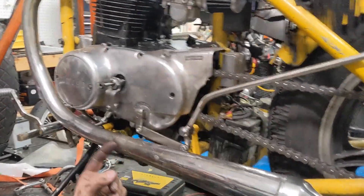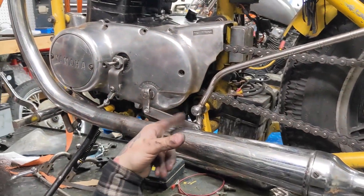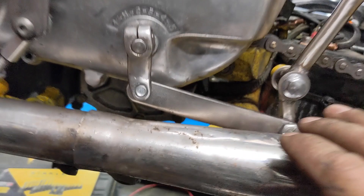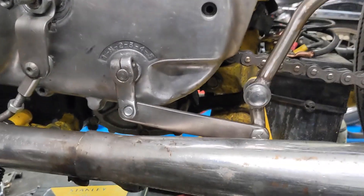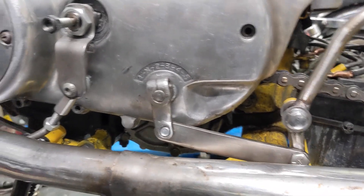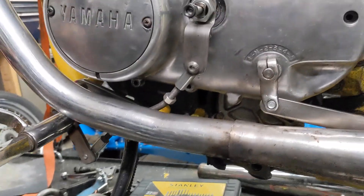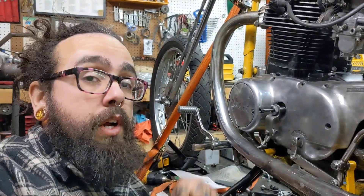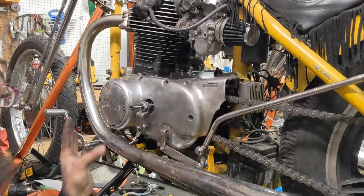Quick update because I don't like the way that video ended. I moved some things around — I put the pivot point underneath instead of up top. Everything fits nicely now. The exhaust I still have to adjust, but here it is shifting nicely. And here's the clutch — doesn't hit, nothing touches. So that's it, everything is good. Sorry about that end of video thing, but there it is. This is all finished now.